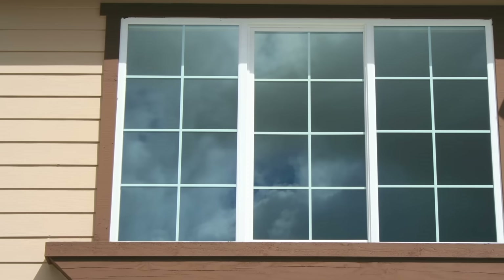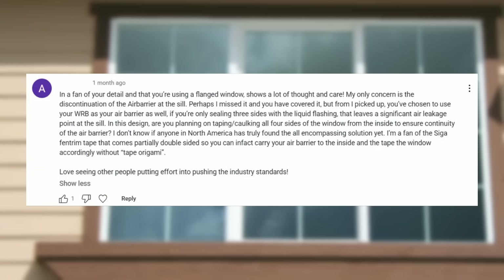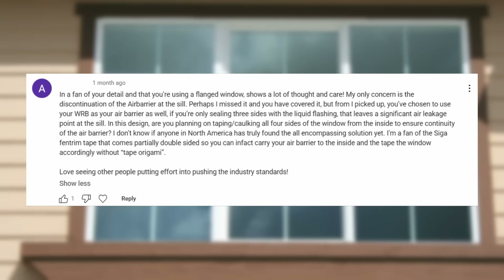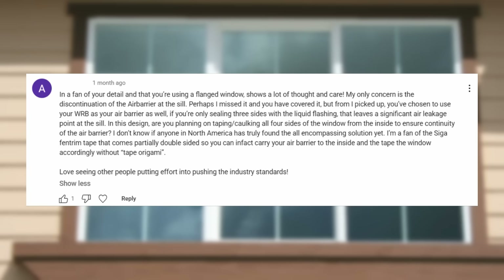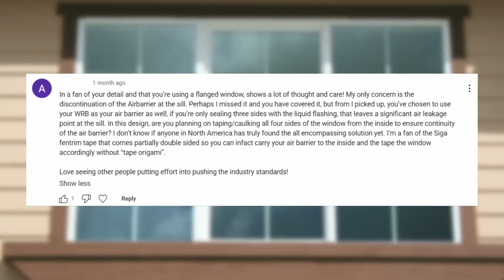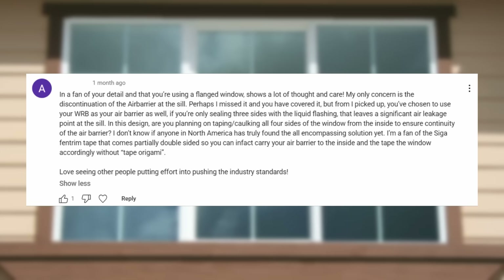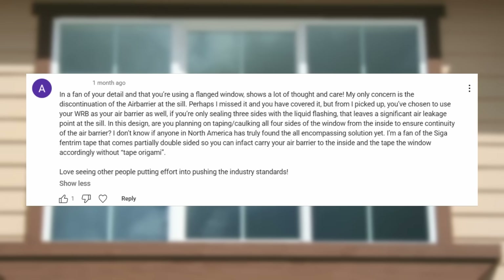This first question is about a flanged window install. The commenter says: I'm a fan of your detail and that you're using a flanged window — shows a lot of thought and care. My only concern is the discontinuation of the air barrier at the sill. You've chosen to use your WRB as your air barrier as well. If you're only sealing three sides with the liquid flashing, that leaves a significant air leakage point at the sill. Are you planning on taping or caulking all four sides of the window from the inside to ensure continuity of the air barrier?